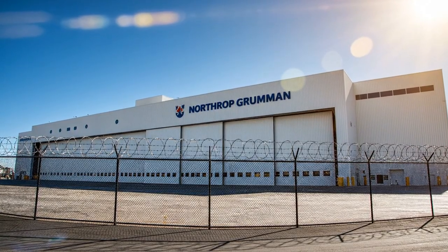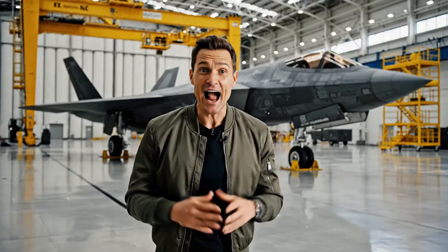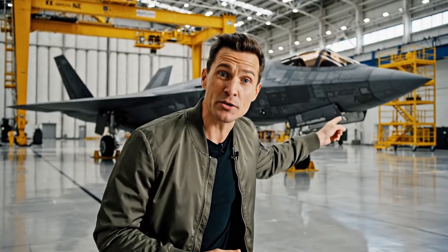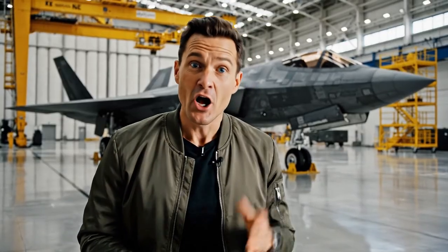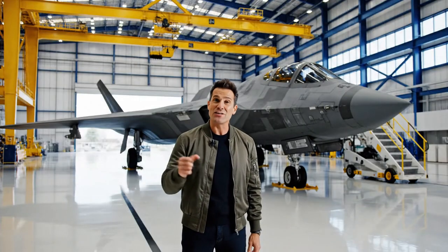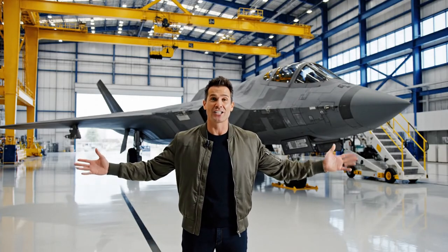Built right here at Northrop Grumman, this is the future of aviation. As you can see behind me, this marvel of engineering represents a quantum leap in stealth technology. Look at the design integration here. After years of meticulous fabrication, we are proud to finally unveil the culmination of this effort.